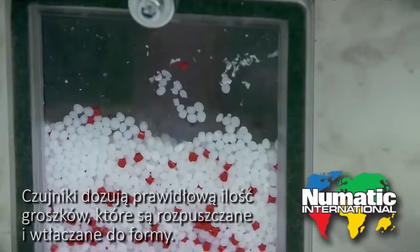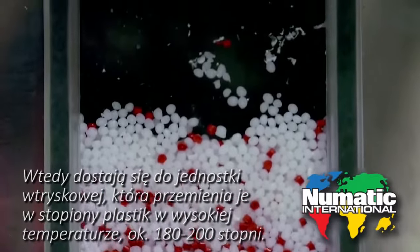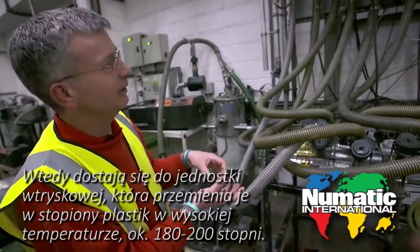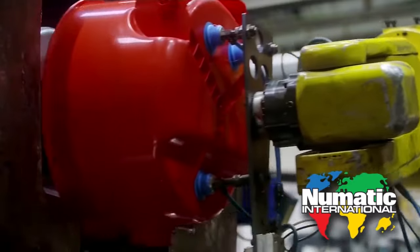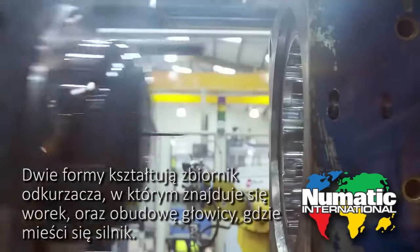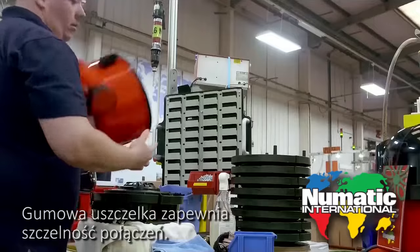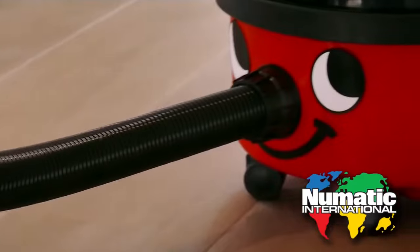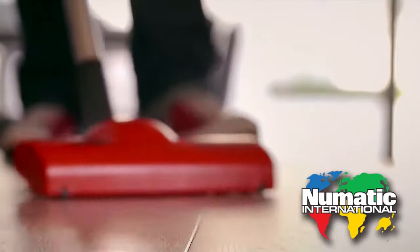Ian uses injection molding machines to create an airtight body with ferocious suction. Sensors call in the correct volume of beads, which the mold melts and squeezes together. They get fed in and then when they reach the injection unit they're turned into molten plastic under high temperatures — about 180 to 220 degrees. Two molds form the drum unit: a base that holds the dust bag and a lid that holds the motor.